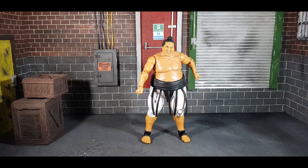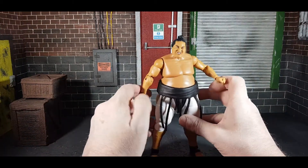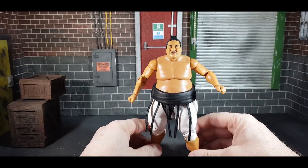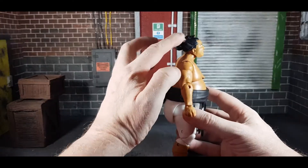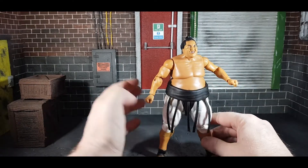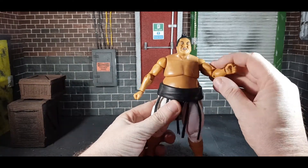Taking a closer look at the figure: he's got the white trunks — the white gear from Royal Rumble '93. That face is very, very angry, and they've captured his features really, really well, right down to the hair going down the back, which is really nice. I do like the skin tone as well — they could even go darker, I feel, but I think they've done a really, really good job here.